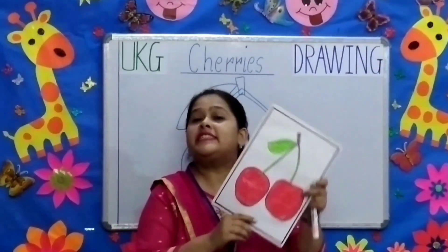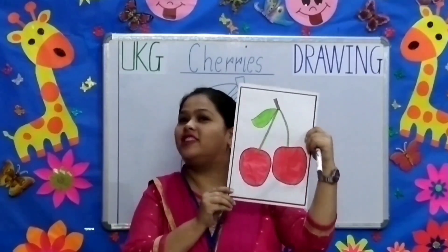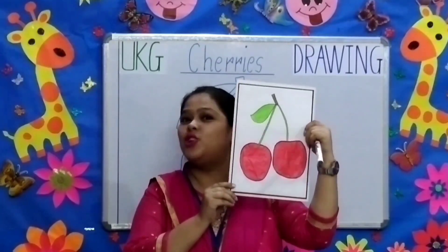Children, this is your sample copy. When you color the cherries it is going to look like this.